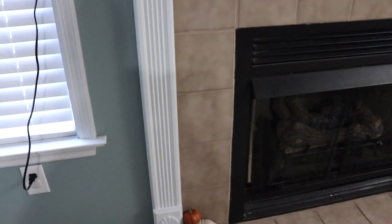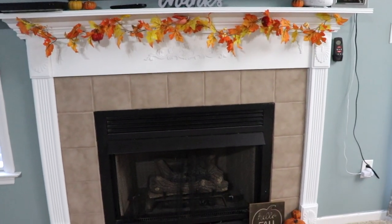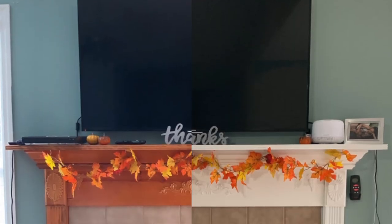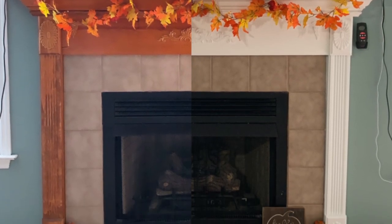I hope you guys enjoyed this video, and if you did, be sure to give it a thumbs up. Also don't forget to subscribe and hit the notification bell so you can be notified of when I post new content. Thank you so much for watching and I'll see you guys in my next one — bye!